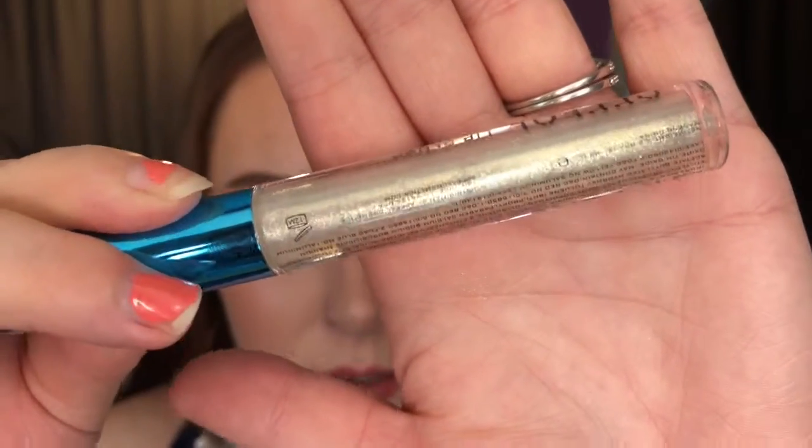I will say with the pressed glitters in the Pure palette, I can notice they're starting to fall all over the place. I had some up in my hair — I don't even know how it got up there. The glitter is a little messy, but it is glitter, so it's to be expected. I think it does look really cool and I would definitely wear this if I was going to a festival.